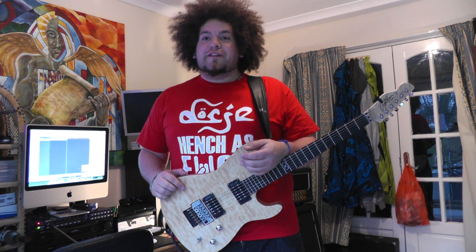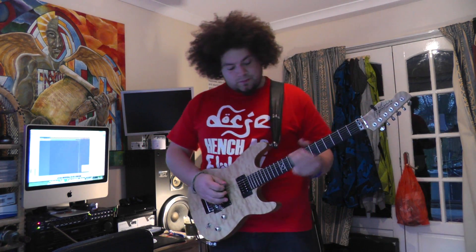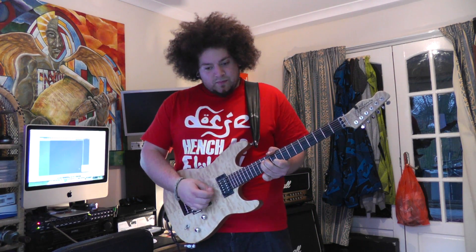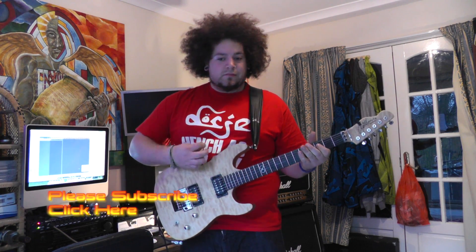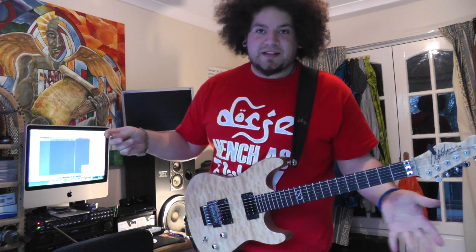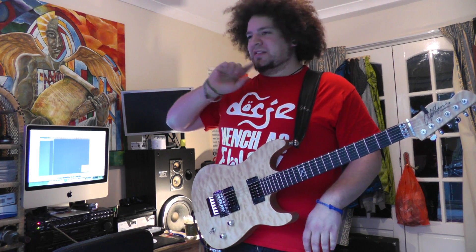I've got everything on full apart from level, which is at 12 o'clock, and I like the way it sounds. It's kind of cool, it's kind of got that stoner rock vibe to it. It's really thick and there's something really dirty about it. I kept saying on tour that it sounds like a filthy whore, and that rhymed. Yeah, it's really cool, I really enjoy it.